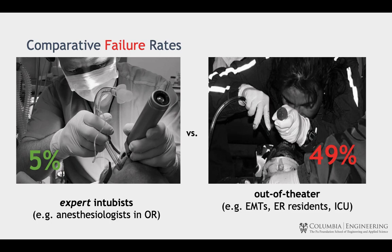Intubation is an important airway rescue technique used by healthcare professionals. Expert intubists, such as anesthesiologists in the operating room, only fail 5% on the first attempt. However, intubations performed by novice intubists, such as EMTs or residents in out-of-theater settings, fail 49% of the time.